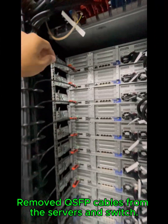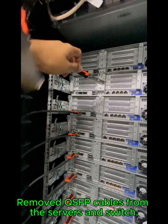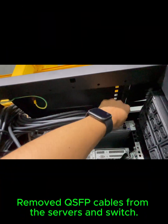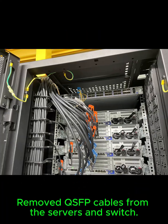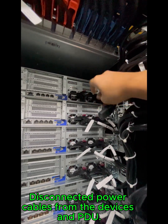Remove QSFP cables from the servers and switch. Disconnected power cables from the devices and PDU.